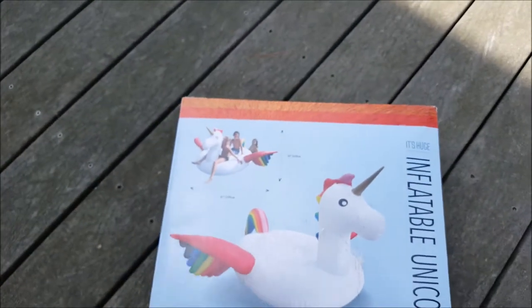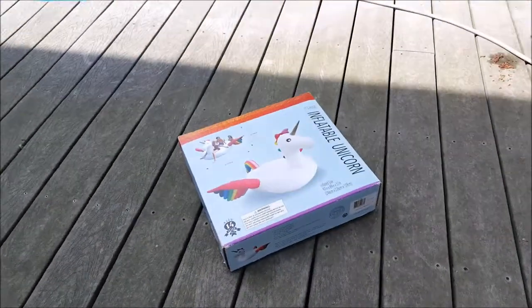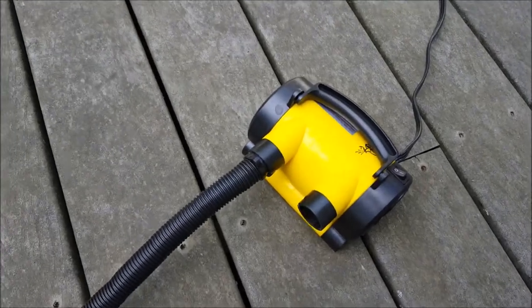We're going to hook up another camera and do a little time lapse, but you don't want to blow up one of these by hand, so we're going to use the automatic electric pump to inflate it, and we'll let the kids try it out.